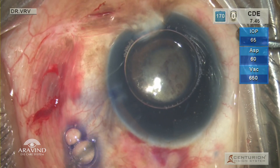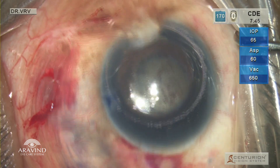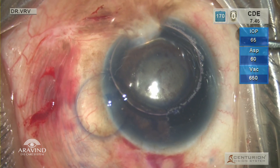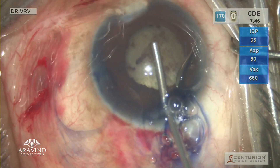Since there is a membrane and posterior synechiae, there was no pupillary reaction. The reason for injecting Trypan Blue initially is to find any weak areas in the posterior synechiae, so that it will help in separating the pupillary membrane.